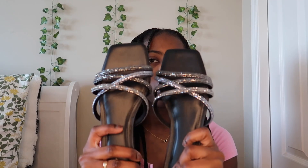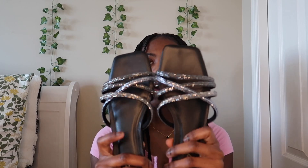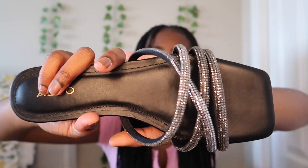The last thing is this second pair of sandals, also from Aldo, in a size seven and a half. They're black with rhinestones at the top — very sparkly and they look really good. And that's the end of the video! Make sure you like, comment, share, and subscribe, and turn your bell on so you're notified whenever I post. See you guys next time!